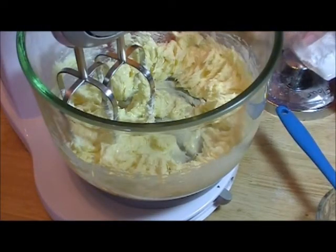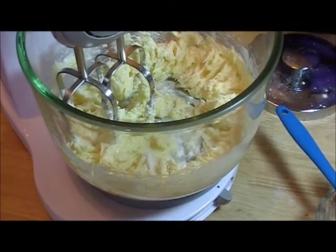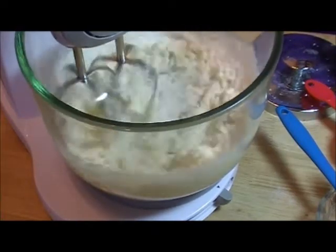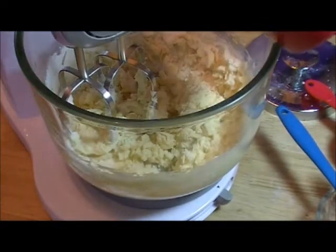Then add your baking soda and then one cup of flour, and then the remaining two cups of flour.